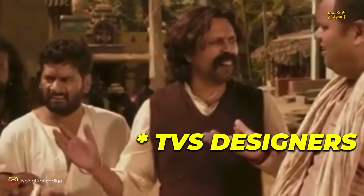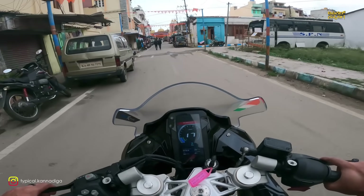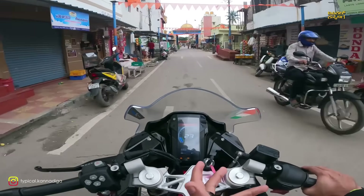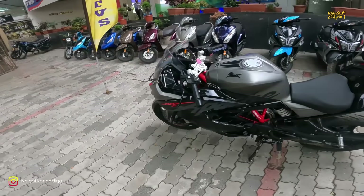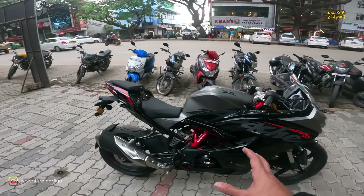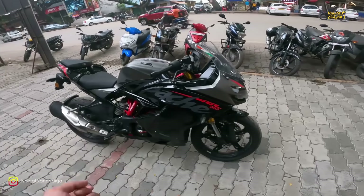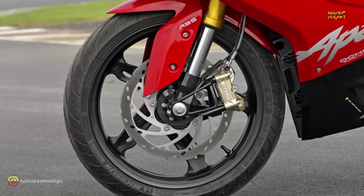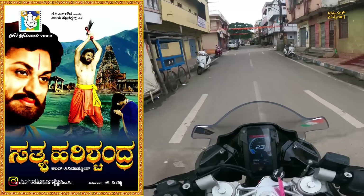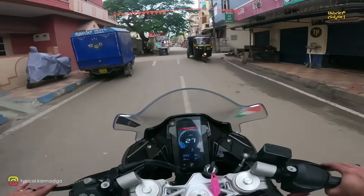You can also change the display screen. What I said about the BMW G310 is relevant here — it's all about the BMW engine design. This engine comes from TVS's plant built in collaboration with BMW. You get a petal disc brake and phone connectivity. You can't use all BMW features but you get quite a few.